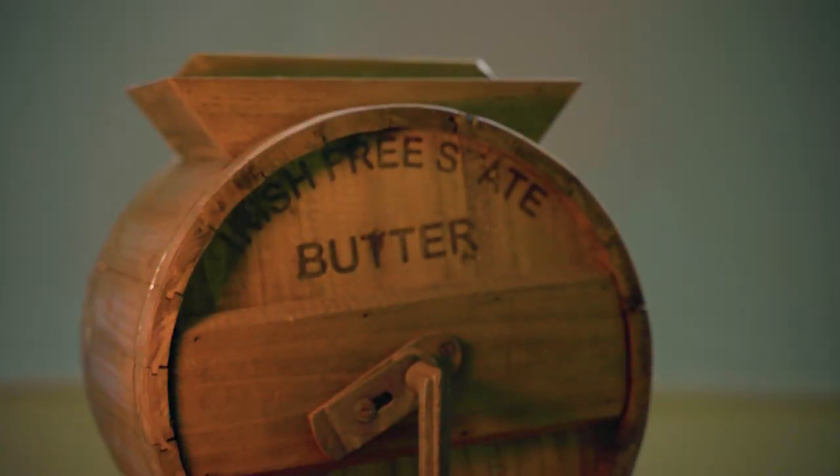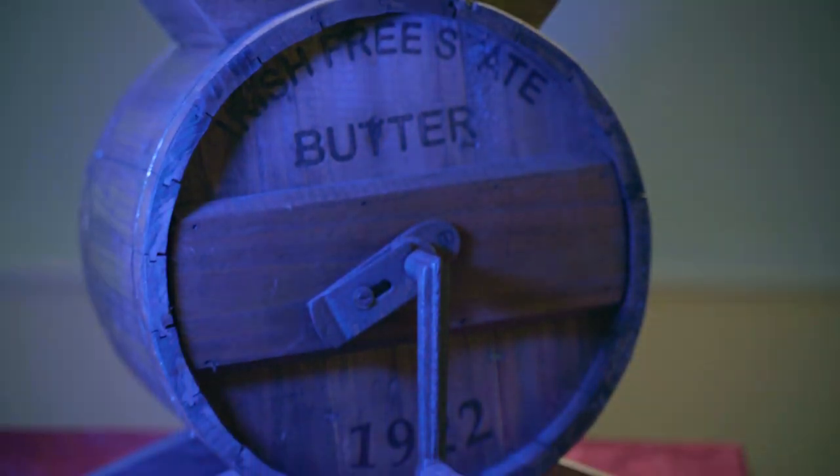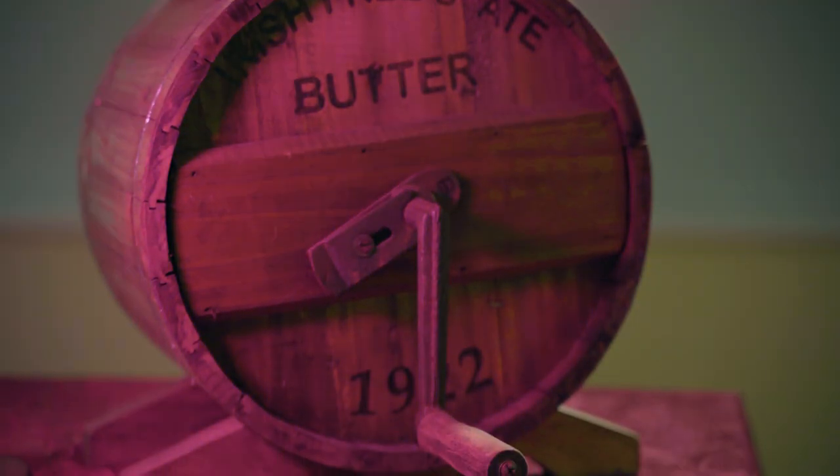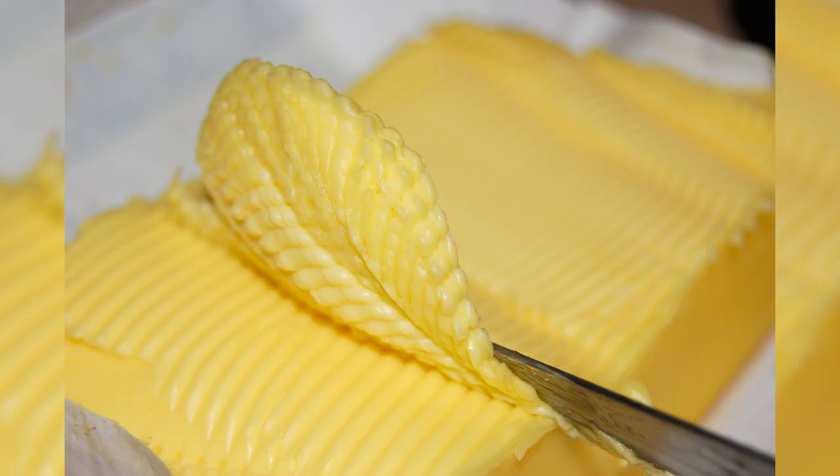Everybody's butter definitely didn't taste the same. Some people were able to make churn butter and even sell it, but we never had anything like that. We just did enough for ourselves.